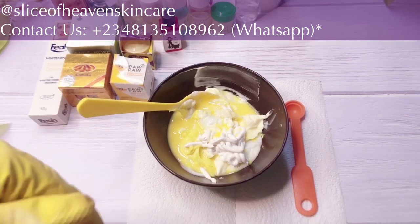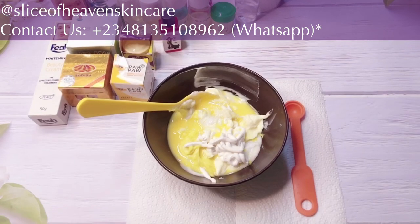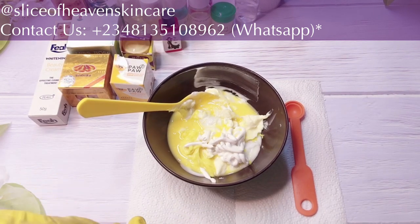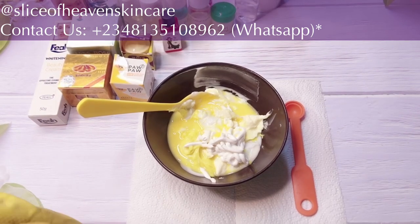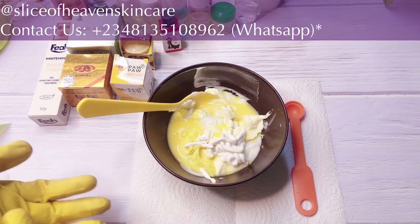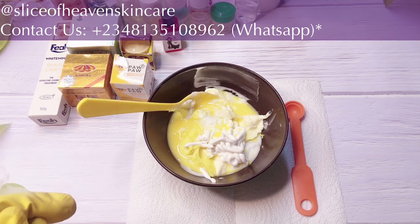So if you're not interested in a super whitening face cream, if you don't want to tone your skin, please do not make this. But if you are interested in this super amazing recipe, this super amazing face cream, then please don't go anywhere. Stay tuned and watch this video to the very end because I'm going to be dropping informative stuff as I go along.